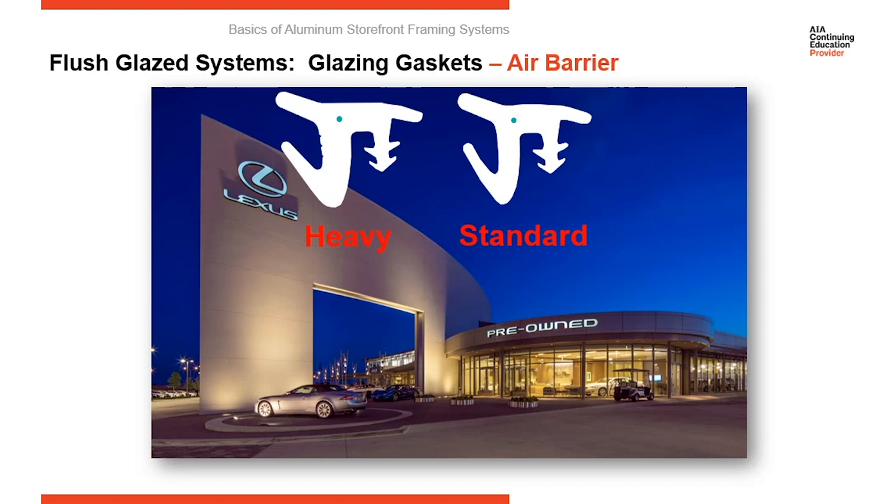There's also a heavyweight gasket, which adds a 16th of an inch, and a light gasket, which takes a 16th off. That allows you a range of glass to use in a storefront system — you can install glass units from 7/8 of an inch up to 1-1/8 inch by changing the gaskets you use.